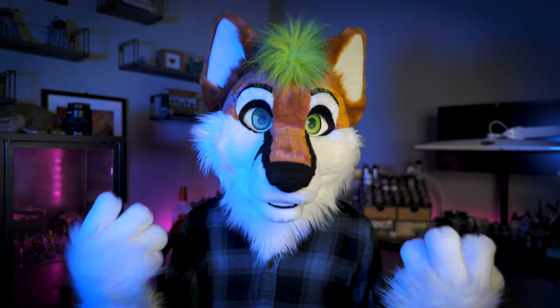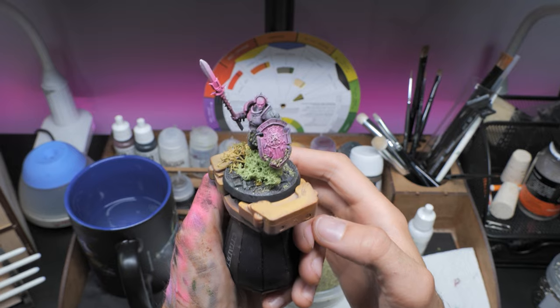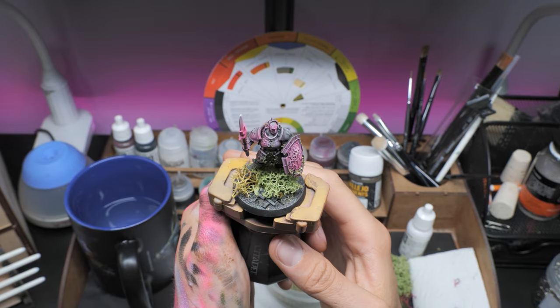And that's it done. In less than 25 minutes we've gone from grey plastic to a finished mini. I'm going to seal this with a little bit of satin varnish and rim the base with Stormvermin Fur.